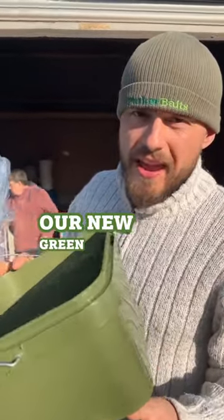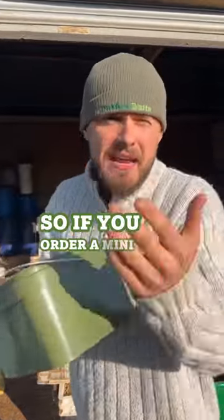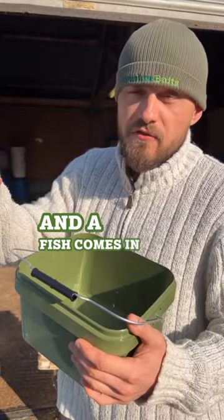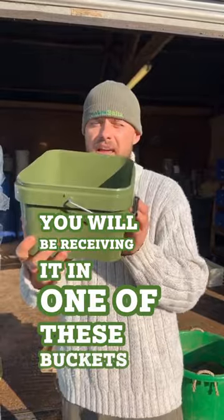So here it is — our new green, very carpy buckets. These will be coming when you order a mini mix pellet or a fruit and nut pellet. Our fruit and nut comes in 4, 6, and 8, and fish comes in 4, 6, and 8. So if you order three kilo, you will be receiving it in one of these buckets.